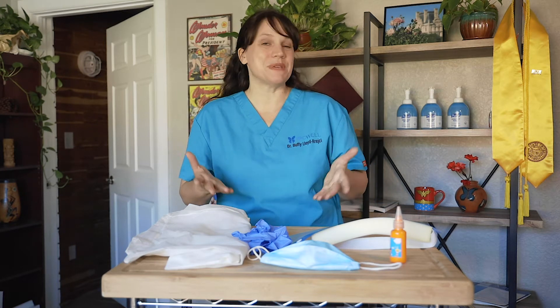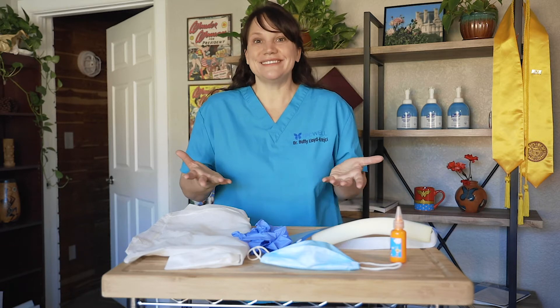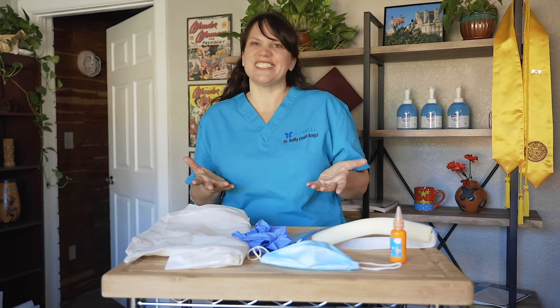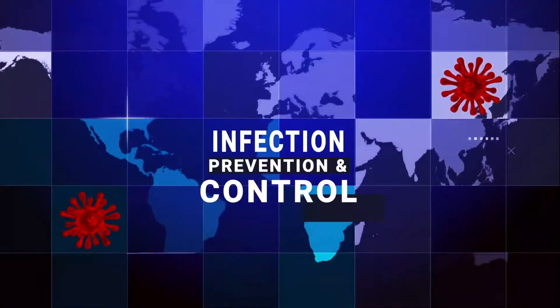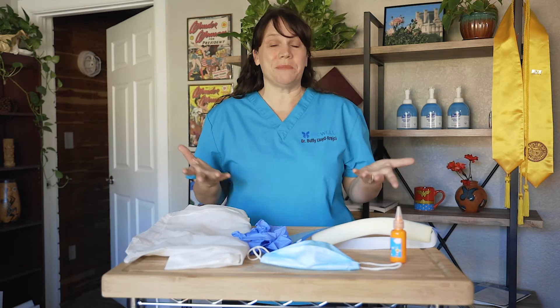When you're donning and doffing your personal protective equipment or PPE, how sure are you that you're actually doing it correctly and not contaminating yourself or others? Let's put your answer to the test. Hey guys, I'm Dr. Buffi, and did you know that one of the top CMS state and federal F880 tags currently happening at this time is for incorrectly using your PPE?